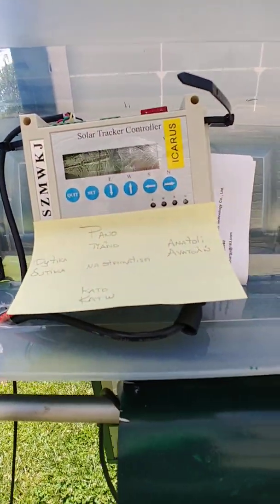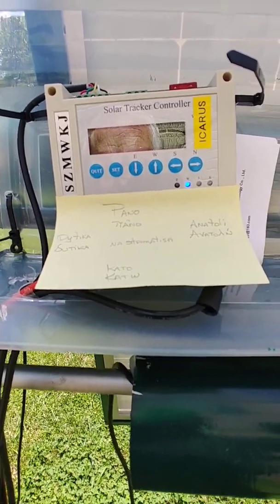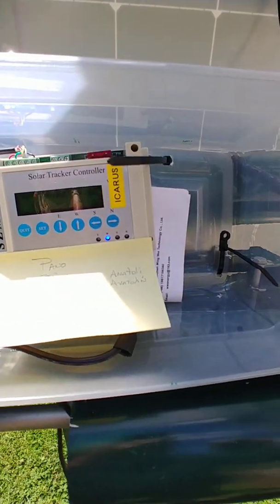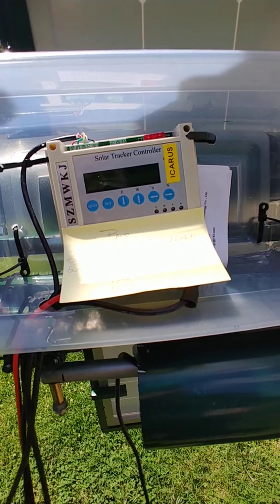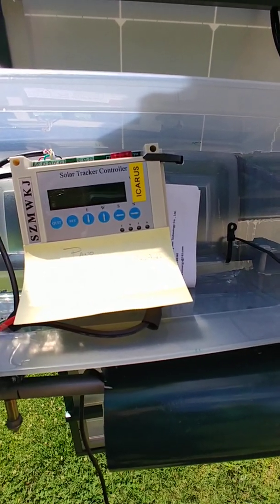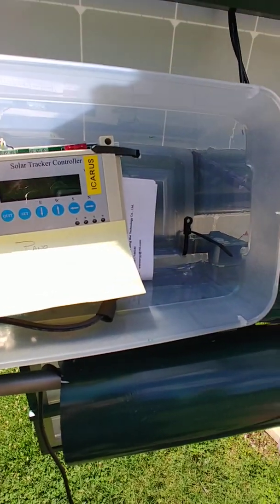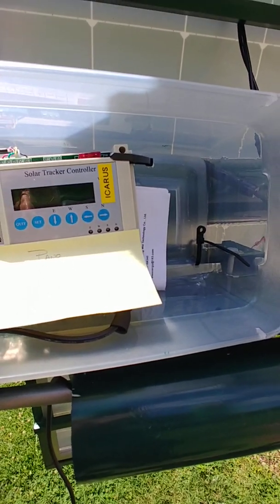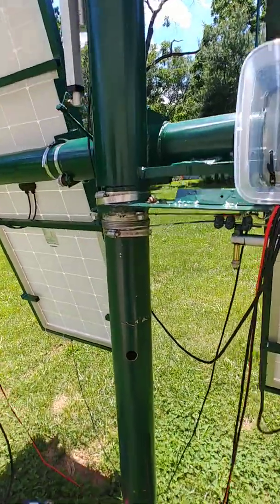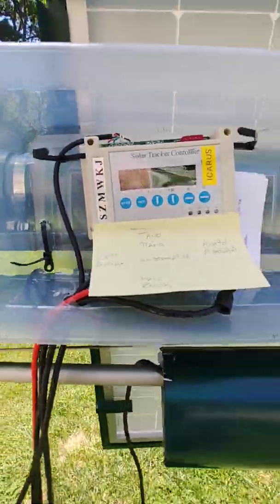Then we can go left and right. "Dykea" — you have to speak to it in the right tone, I guess. It has an attitude. "Na samastasi" — so that'll go to the west. And if I want to go back to the east: "Anatoly" — there we go. You can see it rotating, you can see the cable turning, you can see the linear actuator moving. "Na samastasi" — and there you have it.